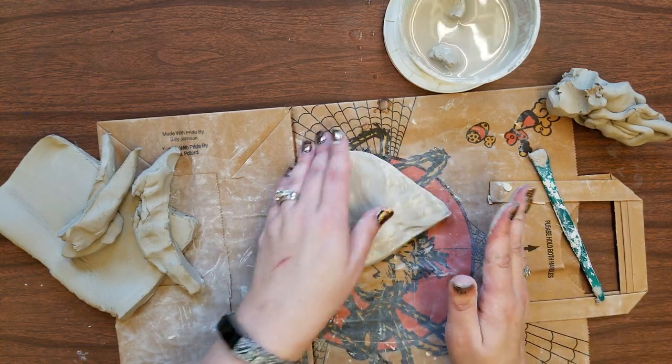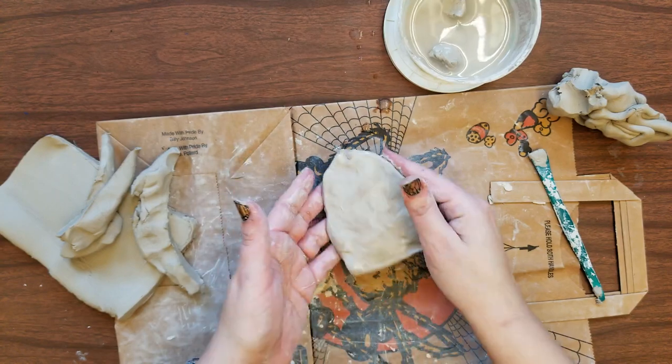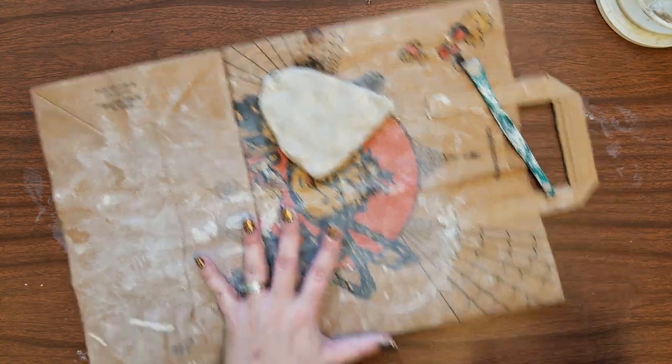On the bottom of the base you'll want to flip it over and with one of your clay pencils you should write your name and your class code. Be sure to write legibly. After that you can slide these materials out of your way and you're going to start rolling out your coils.